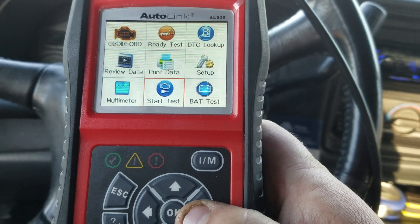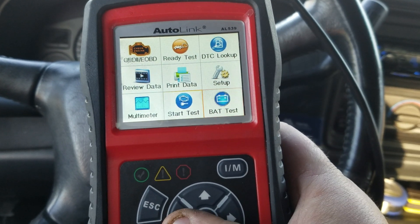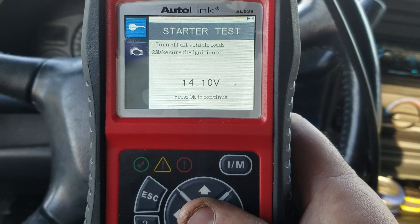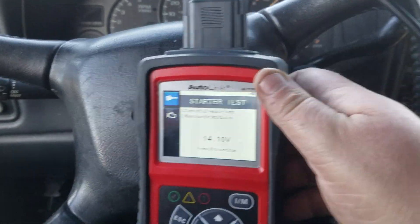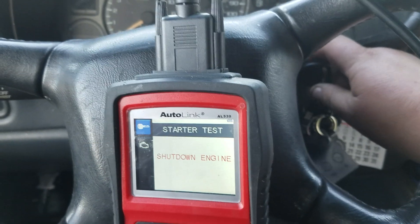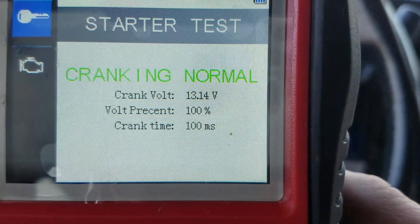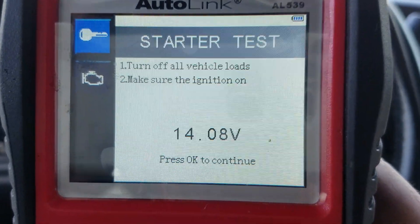This also has a battery test function with a clamp — I'll show that in another video. It also has a start test. We can do that right now. Make sure the ignition is on, press OK. Let me turn the fan off, shut the stereo off. Now we'll shut down the engine and start it. Cranking normal. That gives you the voltage, voltage percentage, and crank time. Press OK to retest.